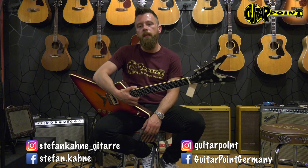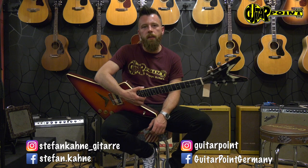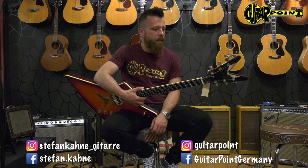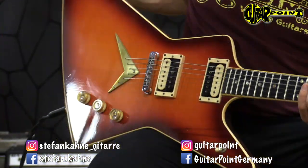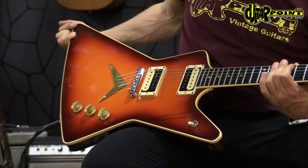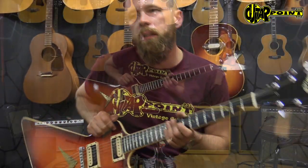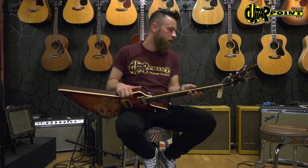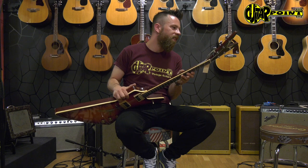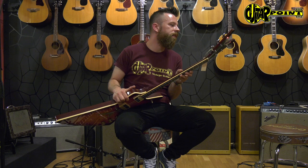Here I have a 1978 Dean Model Z Standard in Cherry Burst. This is one of the first ones ever built. That means you have under the truss rod cover a handwritten set, and this one is number 616 or 18 — so really one of the first ones.